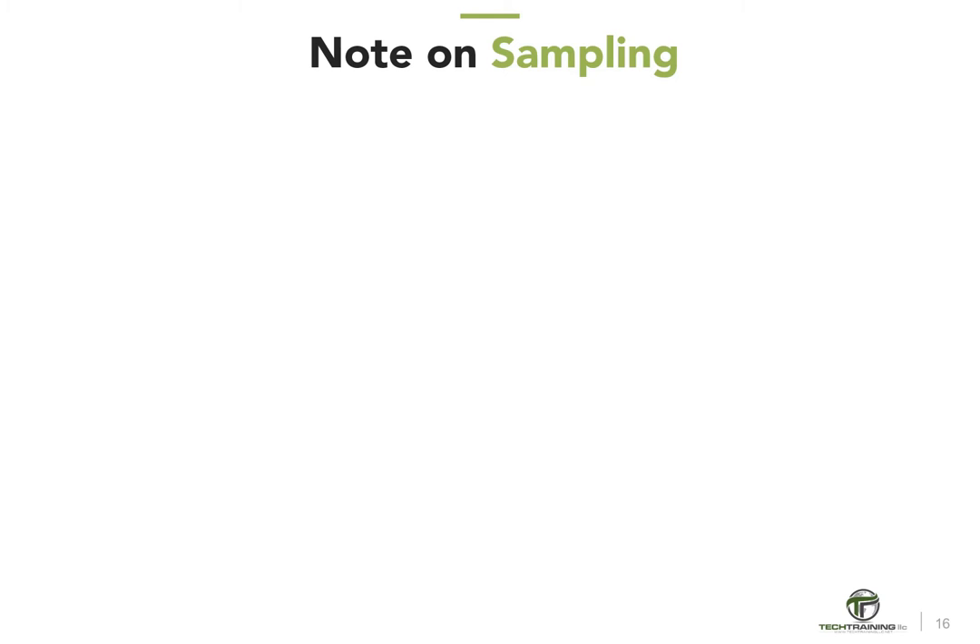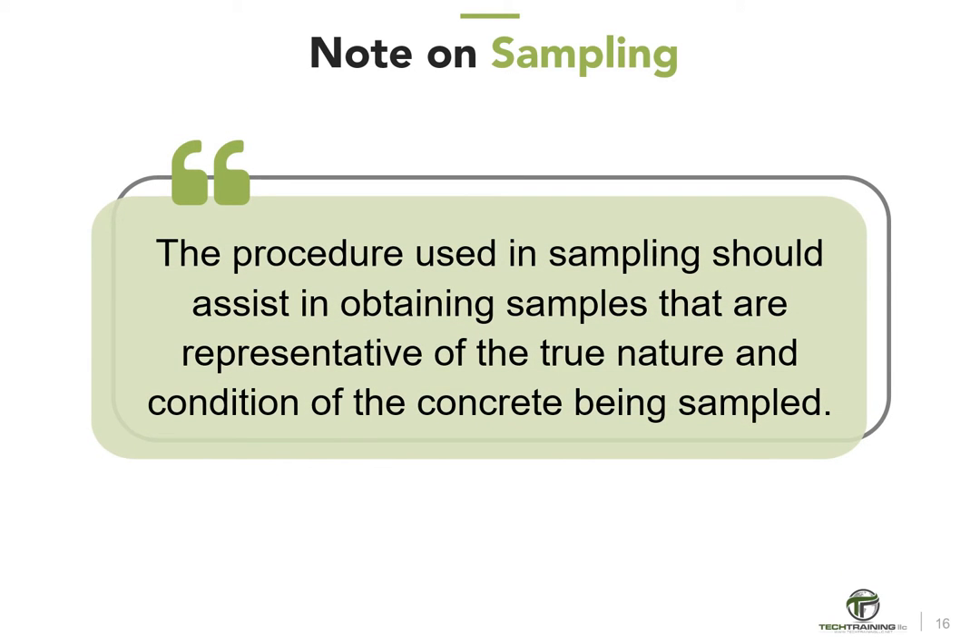Let's review specific sampling procedures for various types of production and transportation units. The procedure used in sampling should assist in obtaining samples that are representative of the true nature and conditions of the concrete being sampled. Sampling is normally performed as the concrete is delivered from the mixer; however, specific adjustments may be required depending upon the project site. For example, samples may have to be obtained at the discharge of a concrete pump or other mobile units.